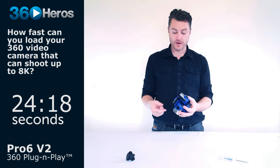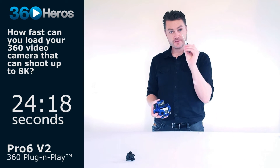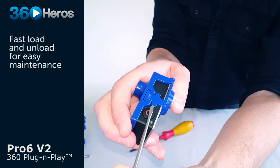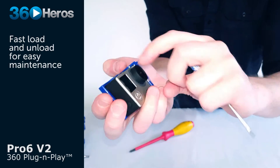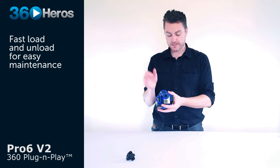If for some reason we need to swap cameras out, or take the system apart completely, you simply take the screwdriver provided with your kit, insert it under the flap, remove the camera, get your new camera, put it in place, and you're done.